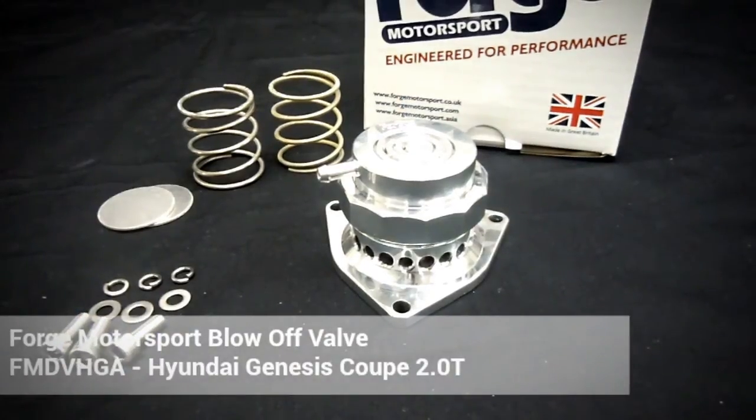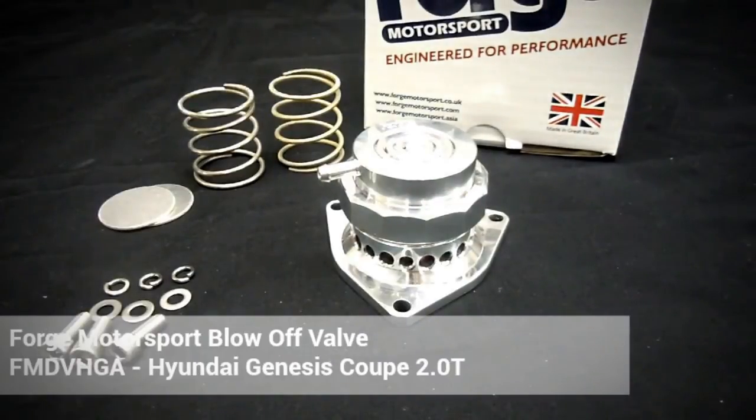Hey guys, this is Jeff with GenRacer.com and I'm here to talk about the Forge Motorsport Blow-Off Valve for the Hyundai Genesis Coupe Turbo.